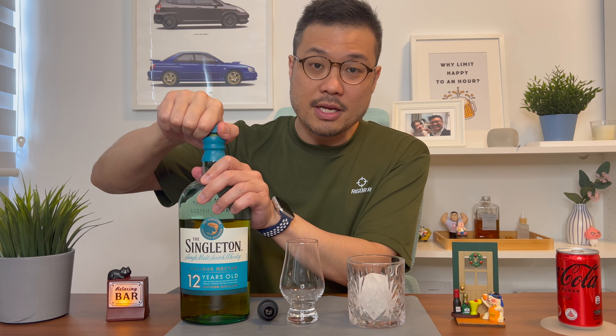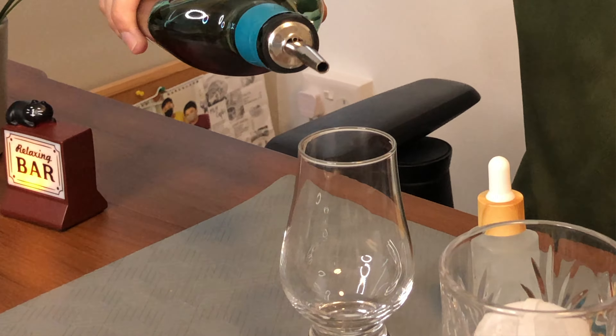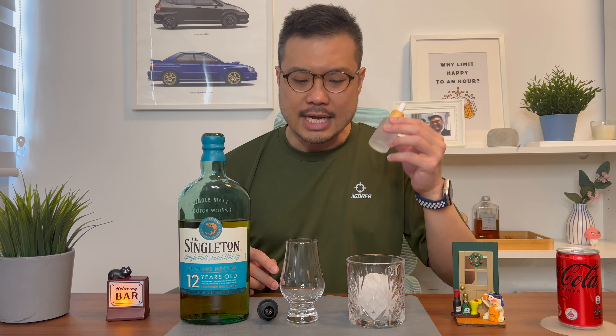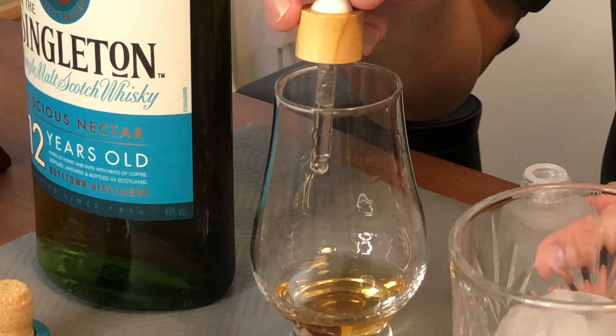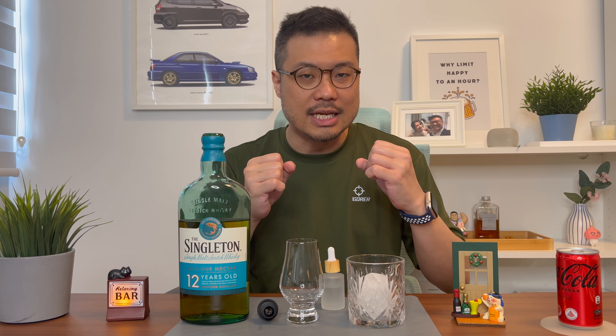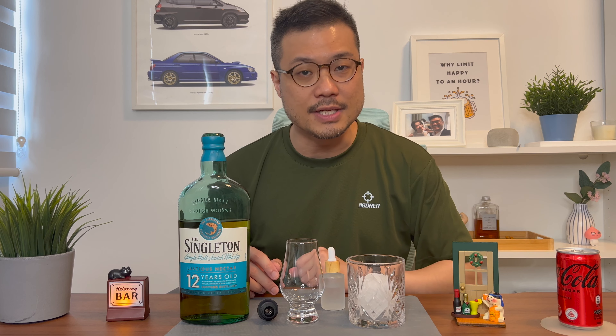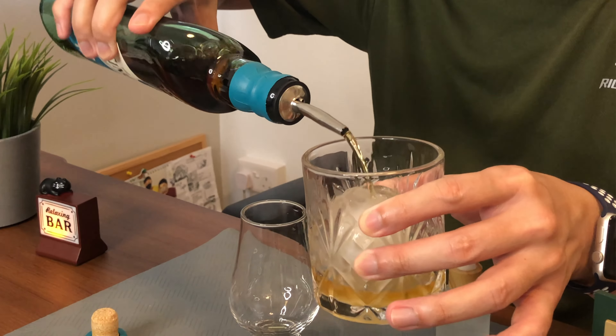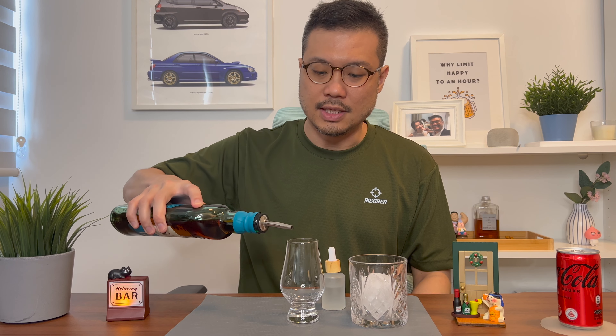As usual, when I do a whisky review, I'll do it in three parts. First, I'll pour it neat into this tulip glass, where I'll look at the colour, the smell, and most importantly, the taste. Second, I'll add a drop of water into the same glass — a couple of drops actually opens up the whisky a bit more. And finally, the third way is to pour it into a glass with ice. So without further ado, let's try it neat.